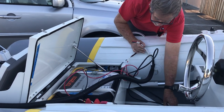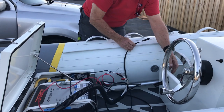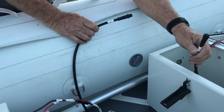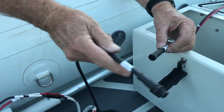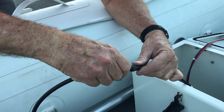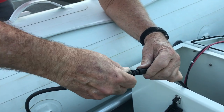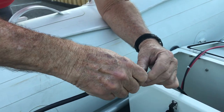Then the communication cable has to come in and connect — this cable is how we talk to that battery. There's a key way. You engage the key way, turn around until you find it, and then tighten that up.